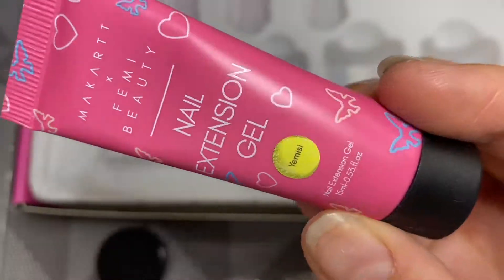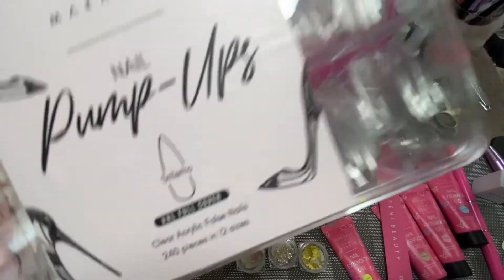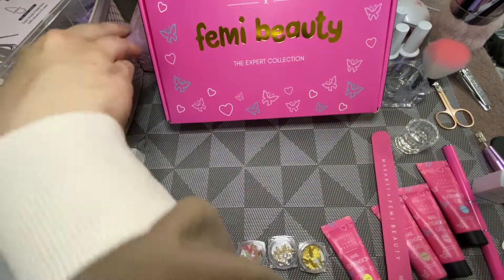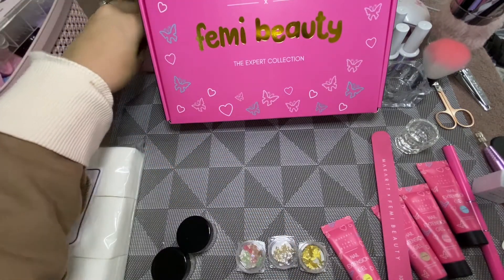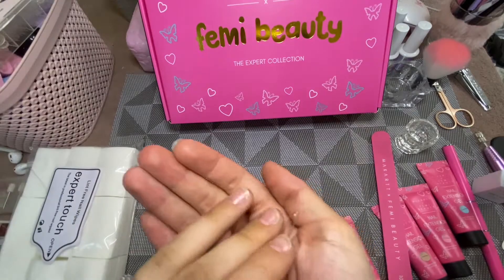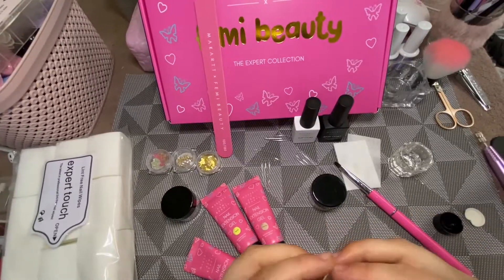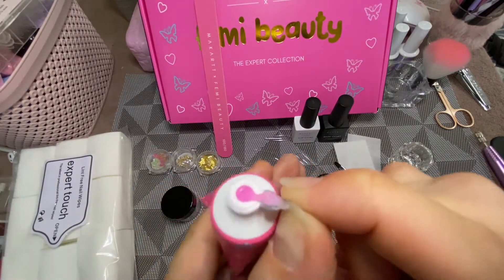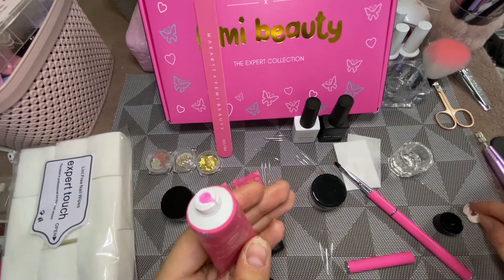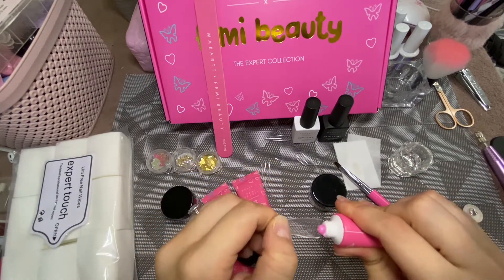I'm also going to be using the McCarter nail pump-ups in XXL full cover stiletto, which I've never actually used before — I did pre-size up before the video. Just to let you guys know, this is my first ever voiceover YouTube video, so please be kind. If anybody has any questions, just drop them in the comments below and I'll get back to you as soon as possible.